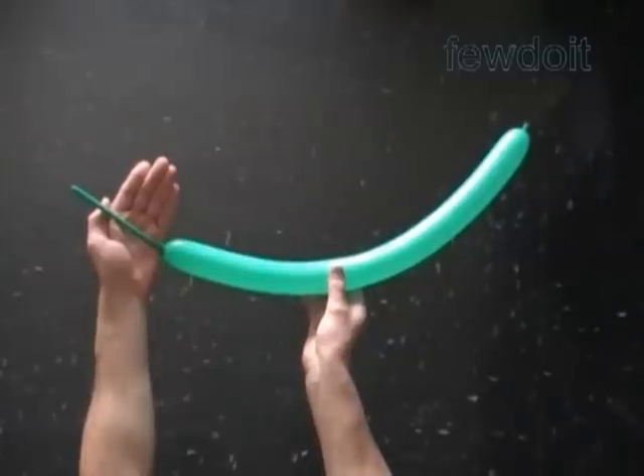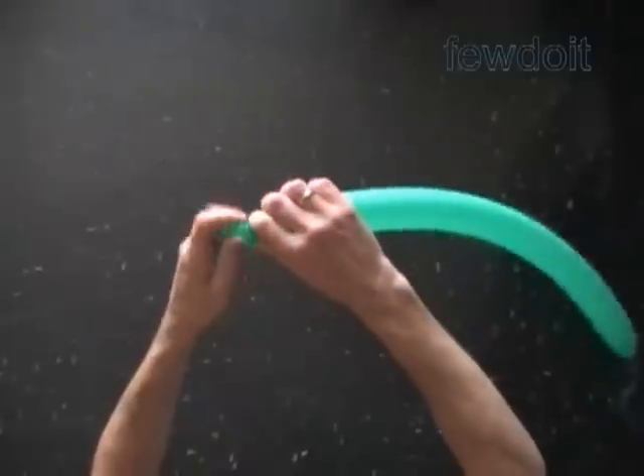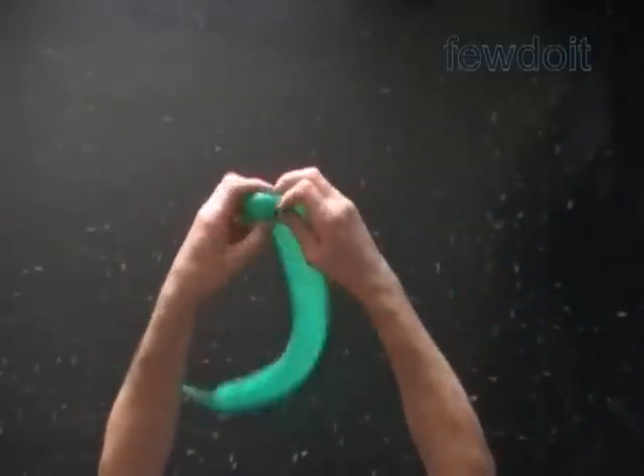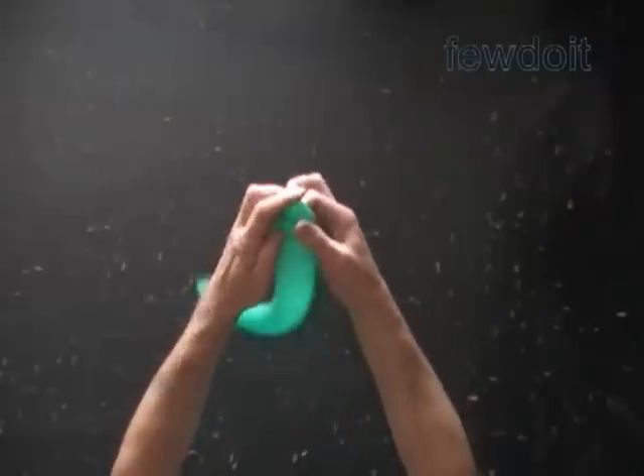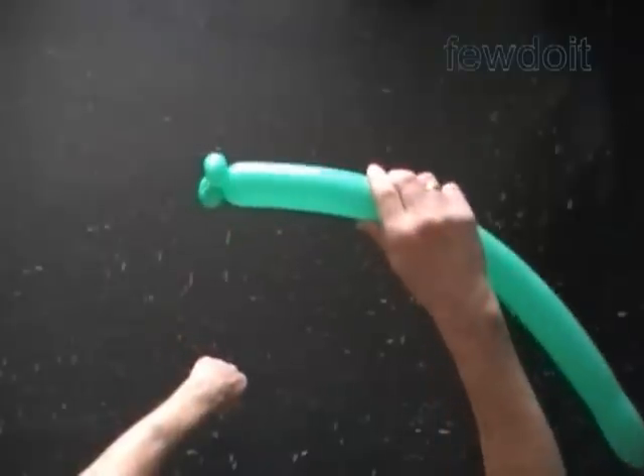Inflate a green balloon leaving about five inch flat tail to make the stem. Twist the first two soft, about one inch bubbles. Lock both ends of the first and the second bubble in one lock twist. In this example I am going to attach five flowers to one stem.